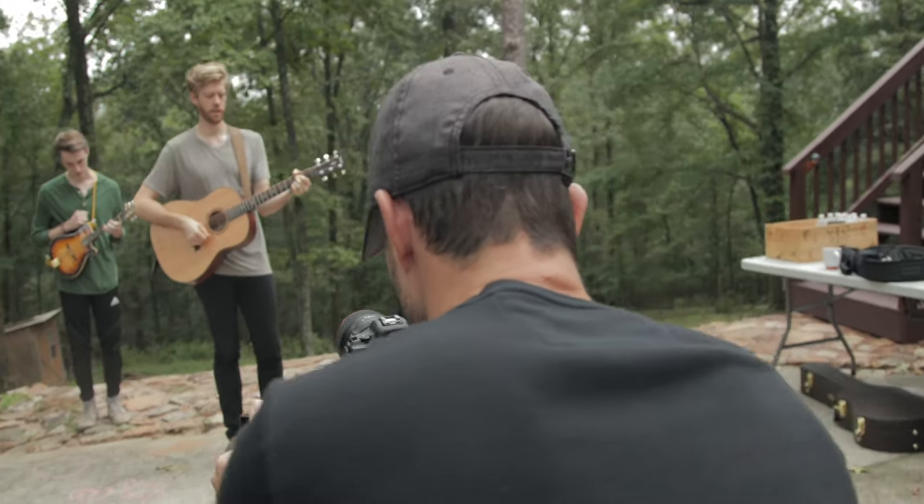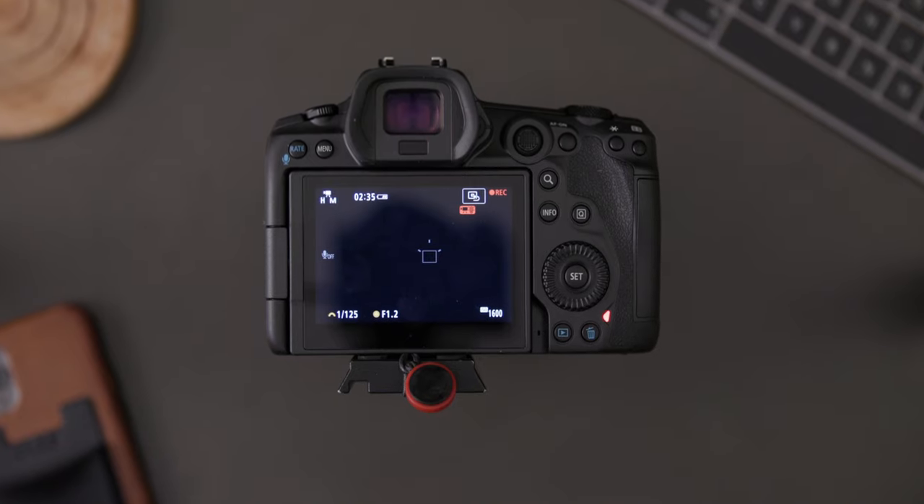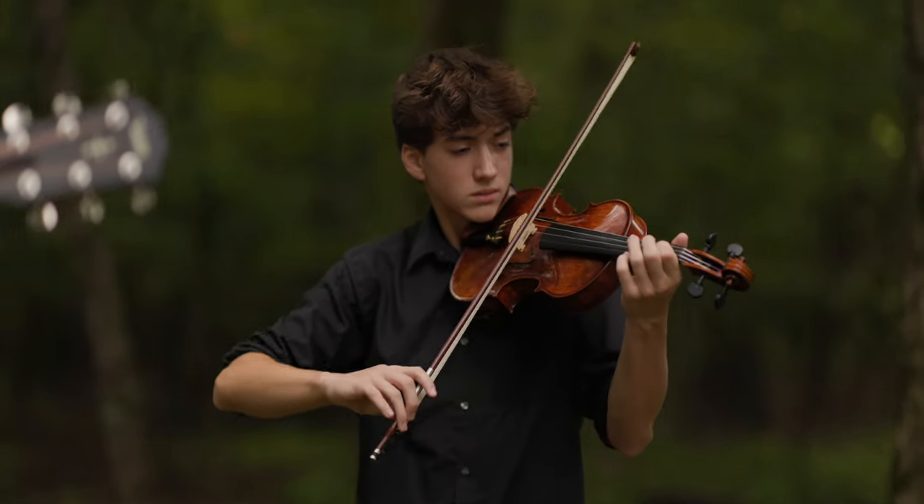Start shooting with a new Canon R5 and everything's going great — that is, until it overheats. Here's how to reset the timer.